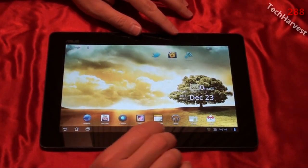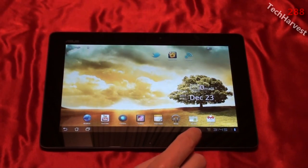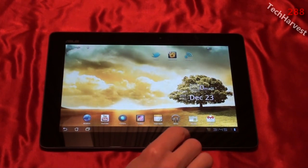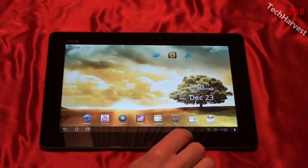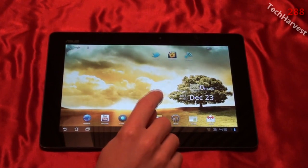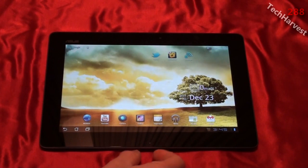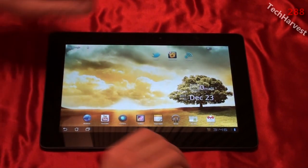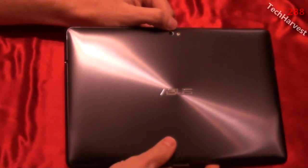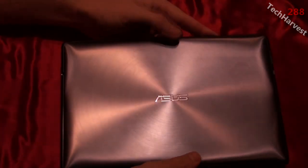This tablet has 32 gigabytes of internal storage. With the micro SD card slot you can add another 32 gigabytes for a total of 64 gigabytes. You can also buy a 64 gigabyte version and add 32 gigabytes on top of that. It has 1 gigabyte of RAM, 802.11 B/G/N Wi-Fi, Bluetooth with A2DP, and USB 2.0 via the dock connector. The 8 megapixel rear camera supports 1080p video recording, autofocus, LED flash, and geotagging.